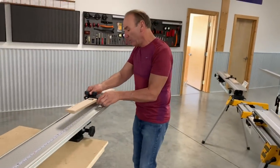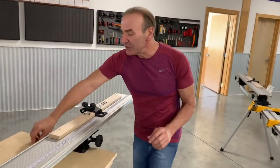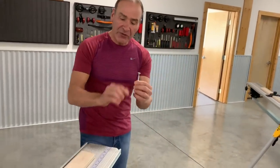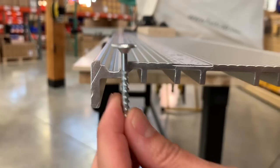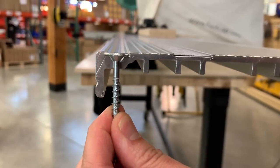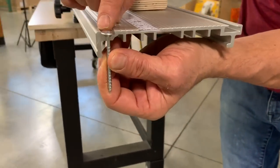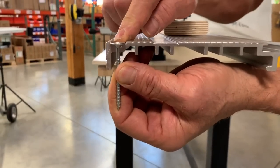We've also created an easy way to mount this to a workbench. This slot right here is designed perfectly for our 9/16 power head screws, so when you want to screw this down to your workbench, you've got the perfect mounting hole right here.